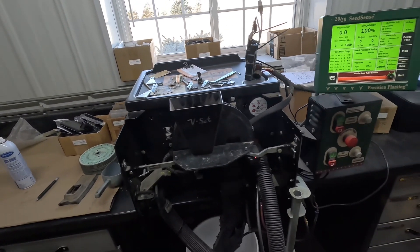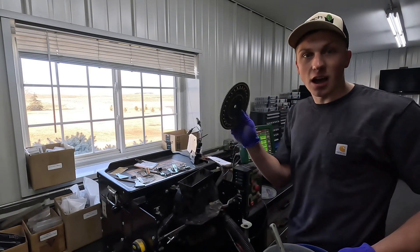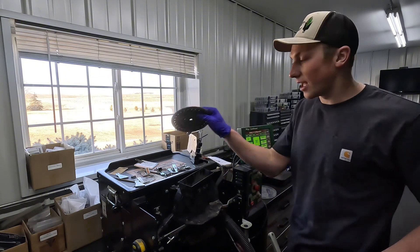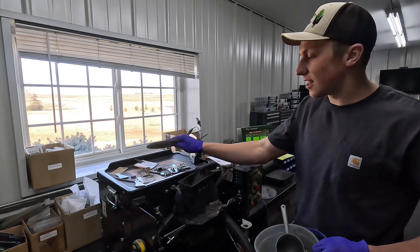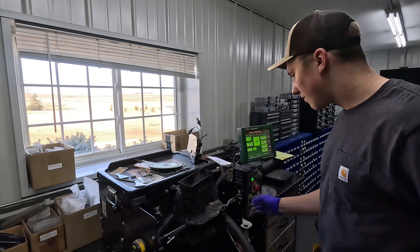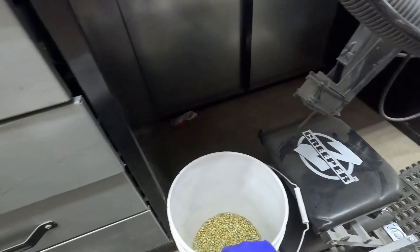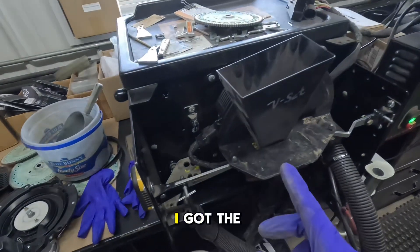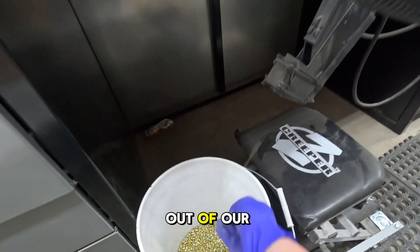First thing we got to do is load the meter up with a little bit of seed. Then we'll kick the disc on — this way it'll start singulating the seed — and we'll start the vacuum so it'll suck the seeds to the disc and we'll start our test. I got the meter running; you can see some seeds coming out of our seed tube.